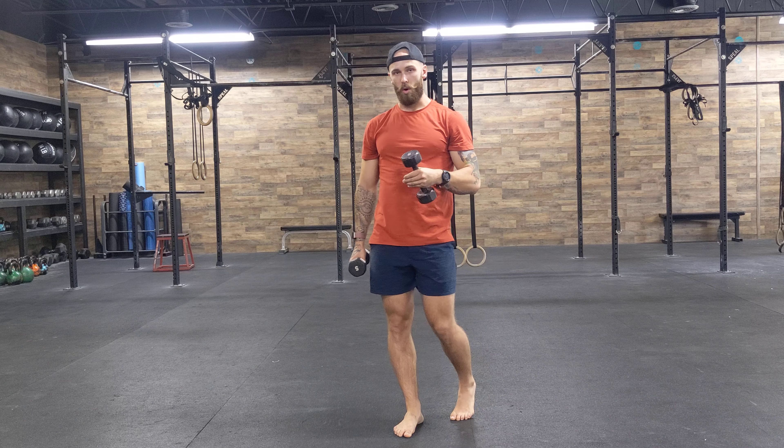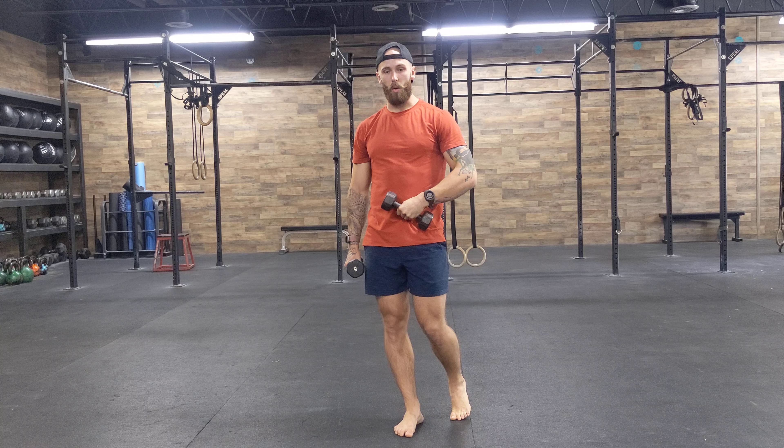Just slightly in this tucked position, as long as you feel the pecs, the sides of your core — meaning the obliques and the lower abdomen — and then a little bit of that teres and lat as well on the front rack walk with the dumbbells.